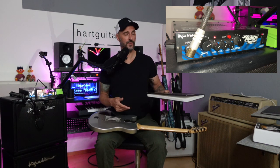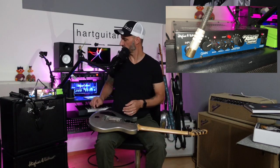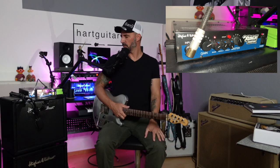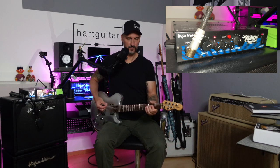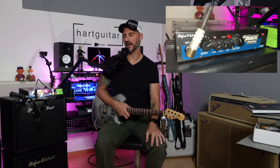Mit was haben wir es hier zu tun? Es ist ein Gitarren-Amp mit zwei Röhren, ECC82 und ECC83. Die beiden übernehmen den Job von Vor- und Endstufe. Und ich habe jetzt wirklich nichts anderes als dieses 9,5-Zoll-Ding an der 1x12er dran.